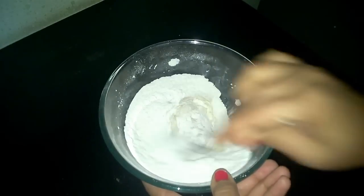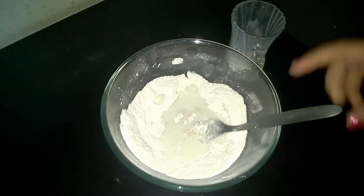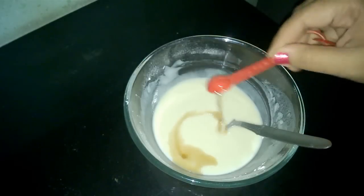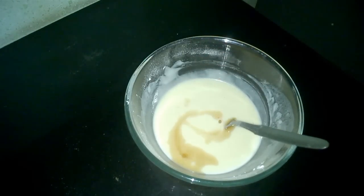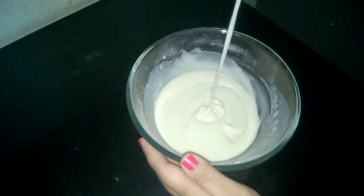Now we will add in the milk. We will add milk in batches so that we get a lump-free batter. Time to add in our vanilla essence and then we will mix it again. See, this should be the consistency of our batter.